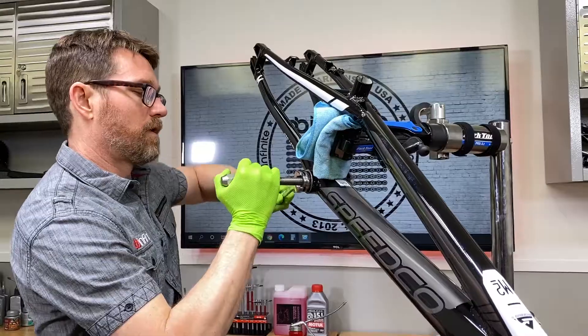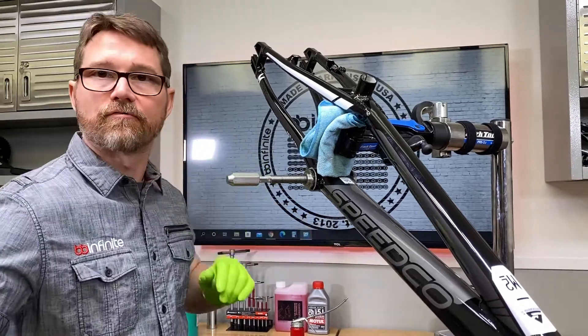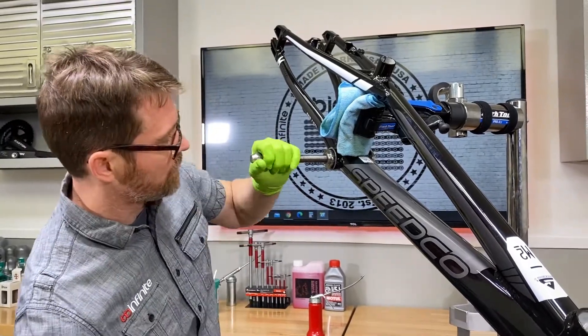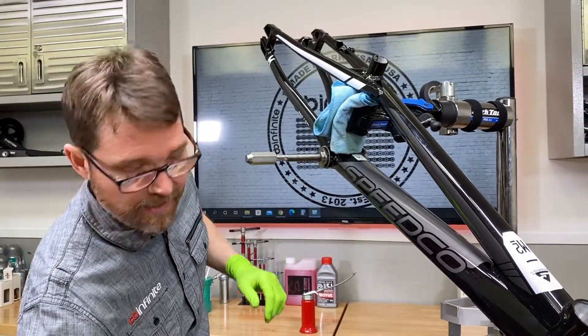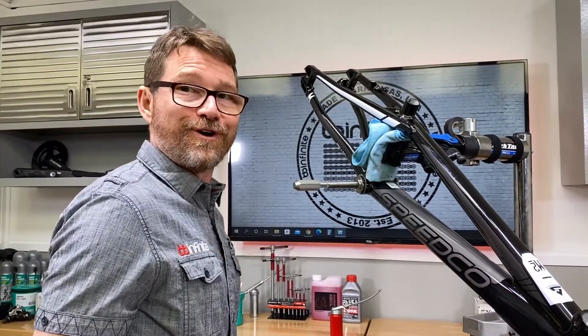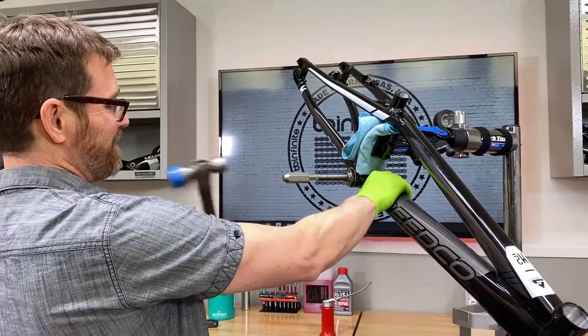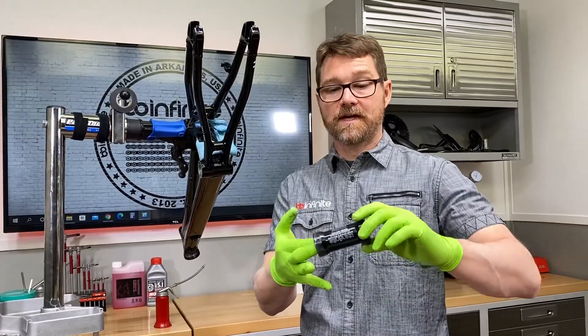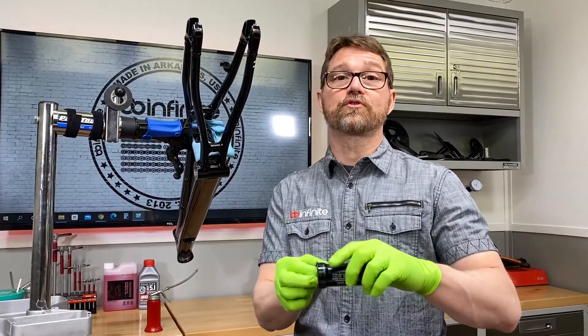First we need to extract the module in order to measure the frame and see what's going on. I'm going to tighten the tool into the frame - you've seen some of our extraction videos before. I just pulled this out of here, and you can take my word for it - the bearing feels great now.